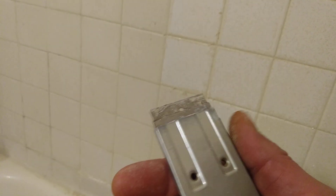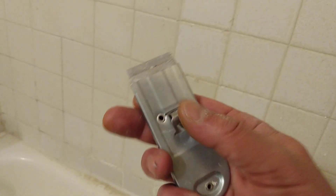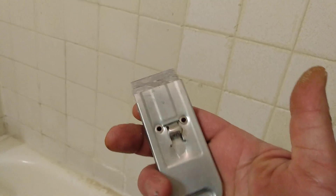This video is about cleaning tile. I bought this at Dollar Tree for like $1.25 plus tax — it was like $1.37. It comes with two of these flat blades. It's a cheap but attractive little flat razor.